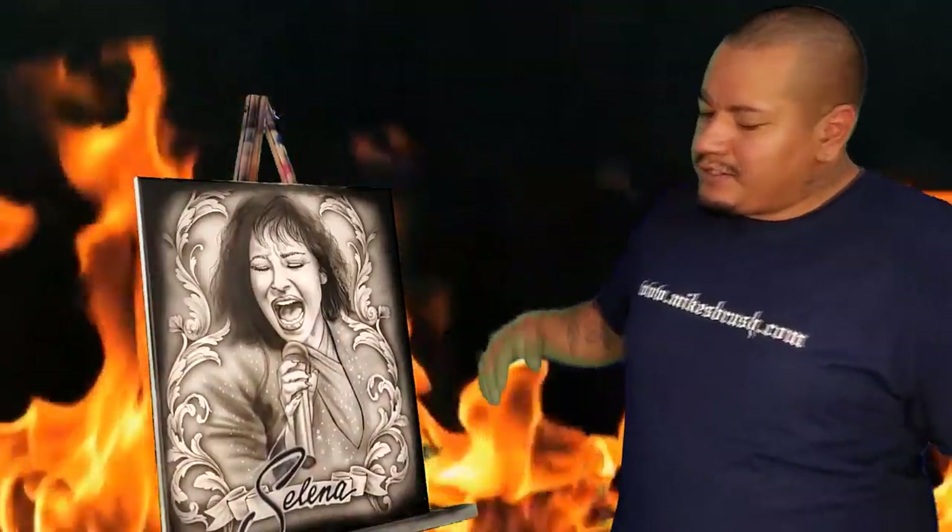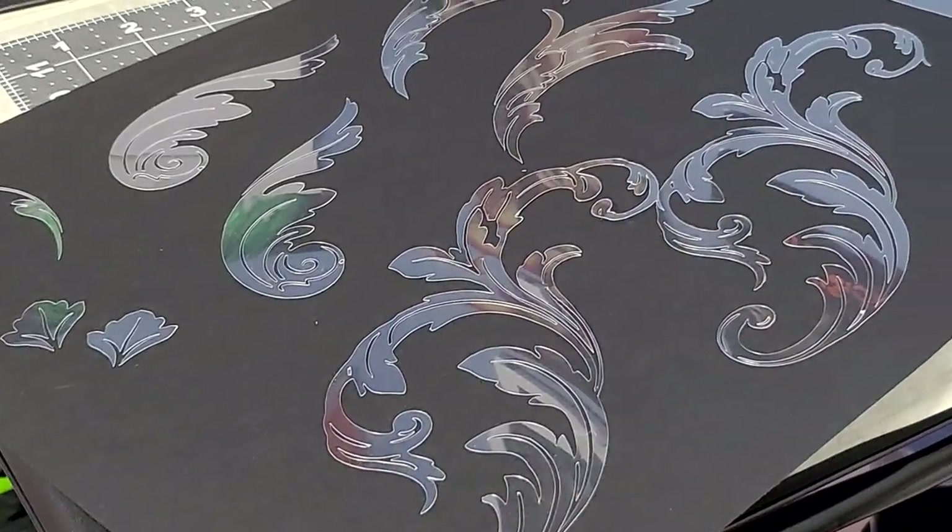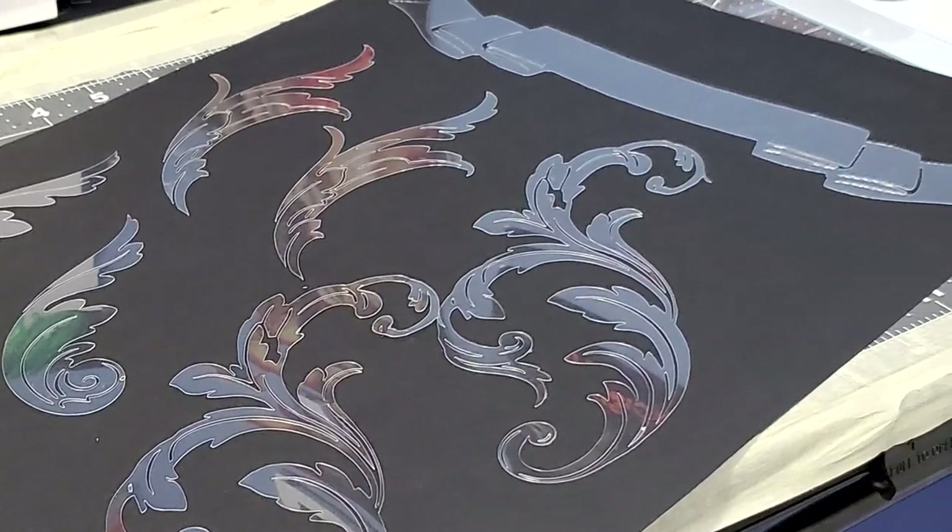Been catching up with all the orders for all the stencils, but here I got another one for you guys. It's these nice scroll work we got going around and this banner here — it's a scroll master set, comes with 11 different pieces so that you can make nice scroll designs like these pretty easily.